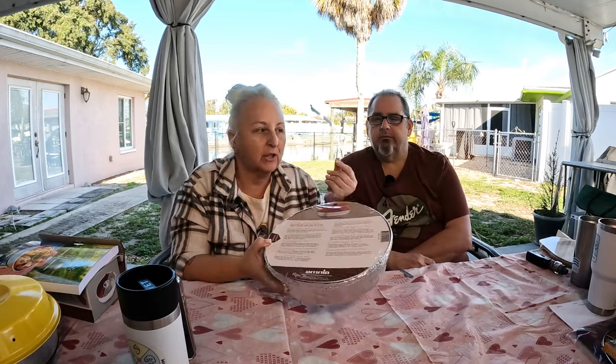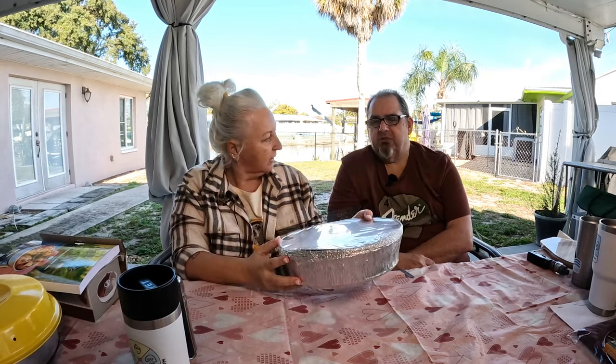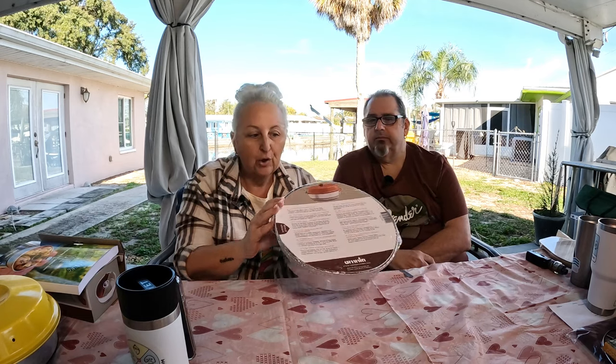Another great accessory Omnia has are foil pans. They come in a set of five and they do come with cardboard covers. You can't bake in these; however, you can transfer what you did bake into them. You can use them to store food in the refrigerator, in the freezer, or to take along to a get-together or party. These are great foil five-pack pans.